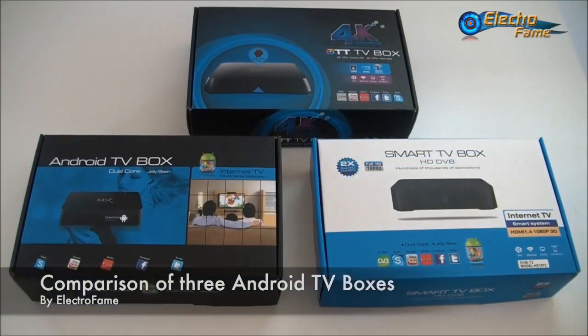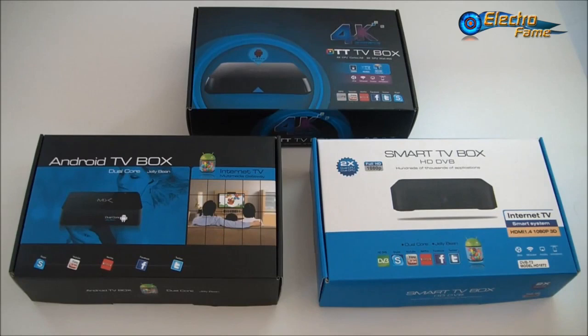This is Chris from Shopping, and this is Felix. Together we want to present you today a few Android TV boxes. We thought that today we will make a review together, just to make it more entertaining for you guys. We have today three unbranded TV boxes.